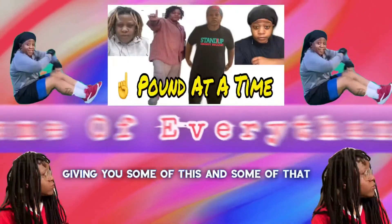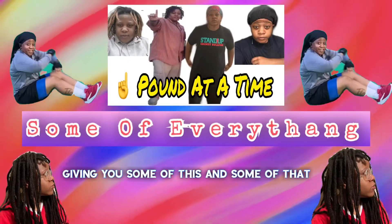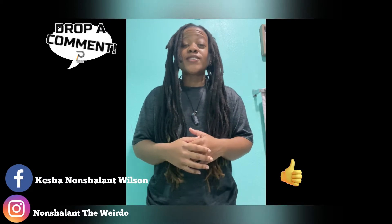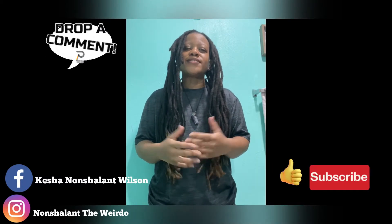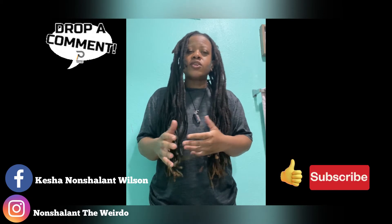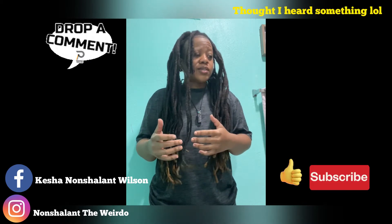What's up folks, this is Some of Everything, and I'm always giving you some of this and some of that. We're gonna jump right into this video and talk about why my locks look the way that they look.